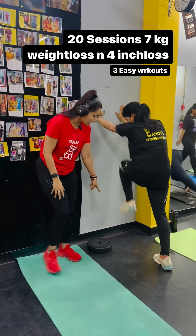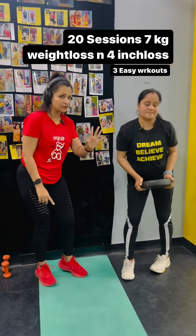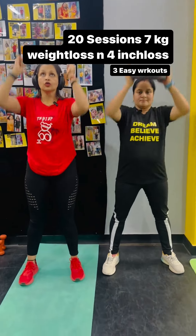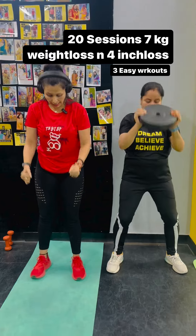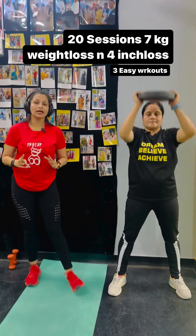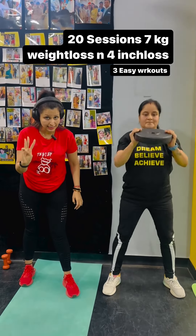Your second exercise. You have to hold the weights in this way — it's 5 kg. Lift up, down, and one. Stretch up. You have to do 25 repetitions and total 3 sets.